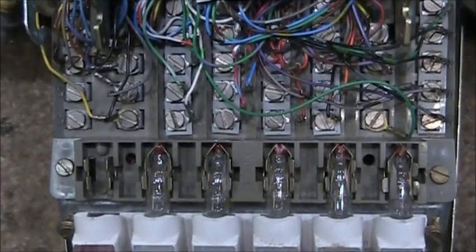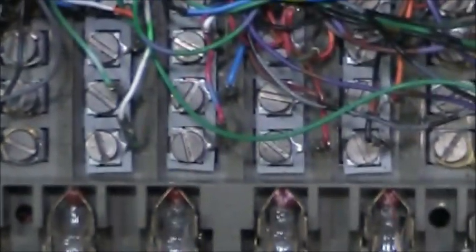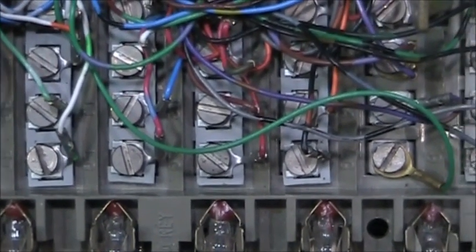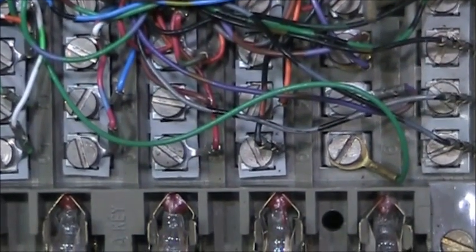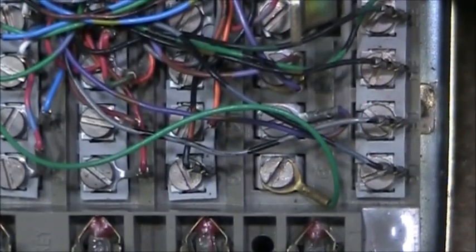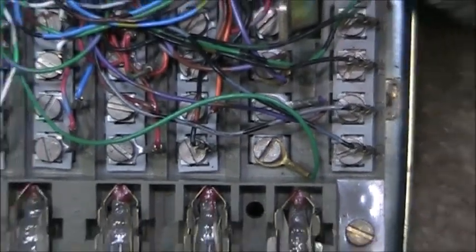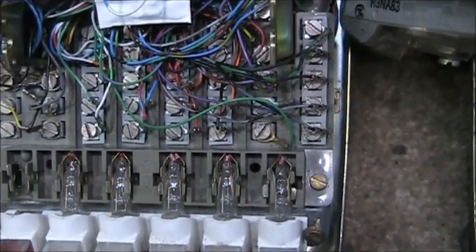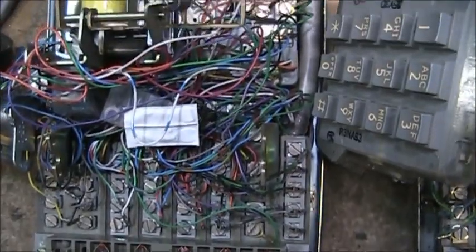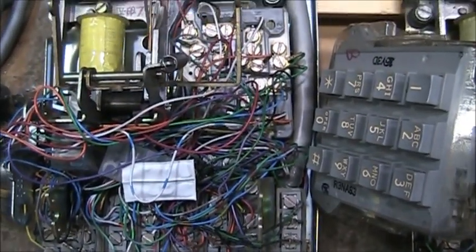The 2565 set has an individual lamp ground for each lamp. This is far more superior than the 2564 — you have fewer lamp problems on a system with lots of telephones or long cables.